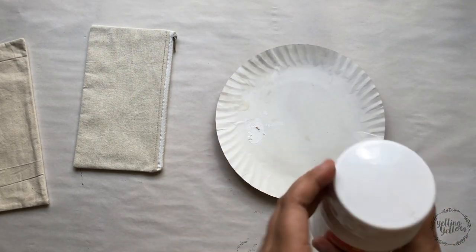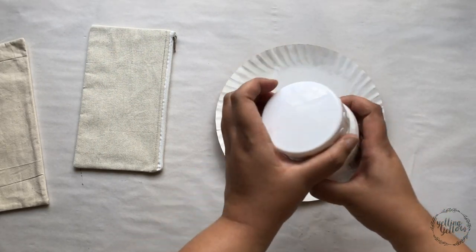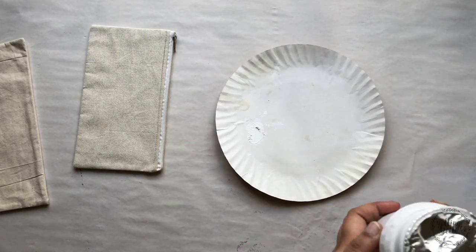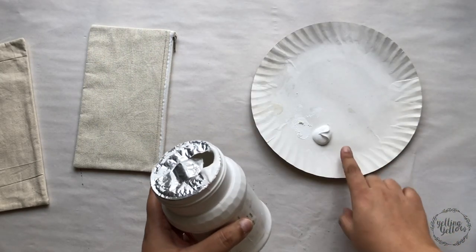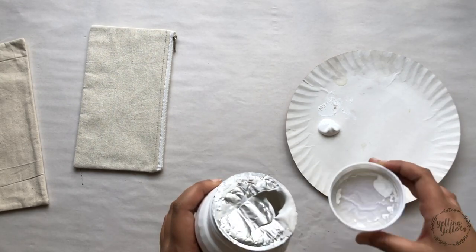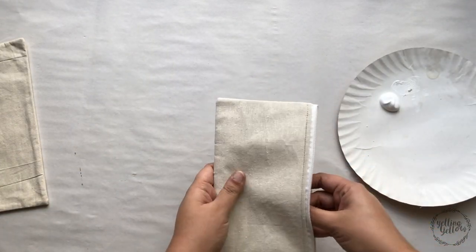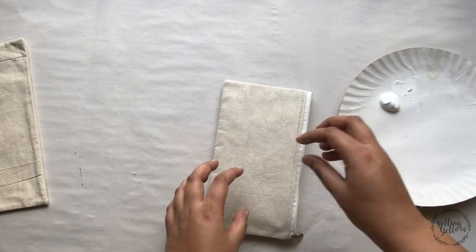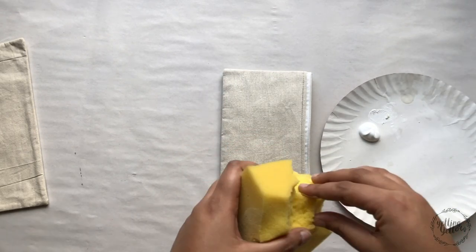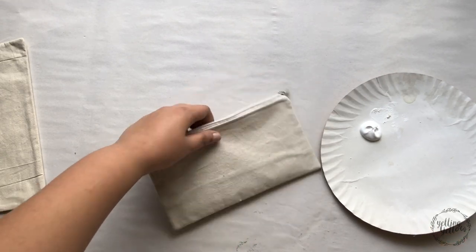I'm using gesso by Camlin — I never know whether to say Camel or Camlin, it says Camel on the bottle but I've always called it Camlin since we were kids. Remember, gesso goes a long way so I think that should be a good amount. I'm putting a plastic sheet inside just to avoid gesso seeping in, and I'll use a piece of sponge — you could also use a dabber or a brush. Nice even coats.